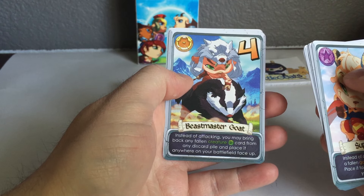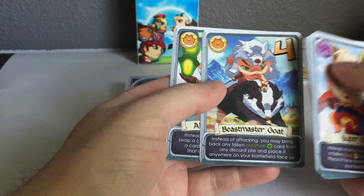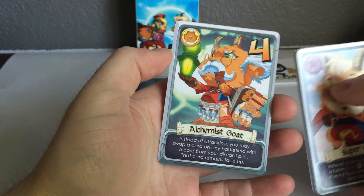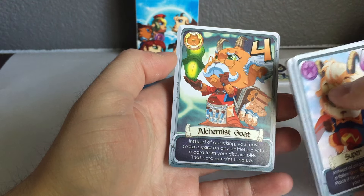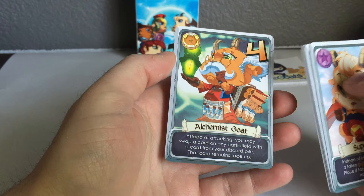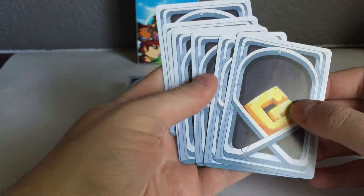The Night Watch Goat — playing on the face-up theme — has plus three versus cards that are face up. The Demolitionist is a five but plus six versus equipment, making him an eleven — he can actually take out the Land Mine. The Beast Master Goat — keeping with that theme — is a four, and instead of attacking you can bring back a fallen creature card from this game. The Alchemist was the other community goat, and was the latest edition — a very tricky card when we started testing. He's only a four but instead of attacking you can swap a card on any battlefield with a card from your discard pile, and that card remains face up, giving you some manipulation of what's already been played.